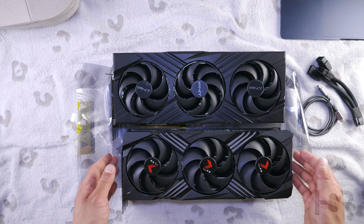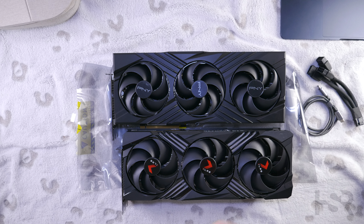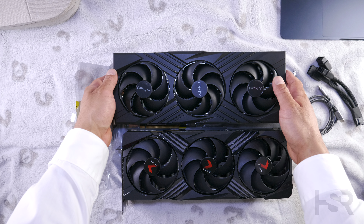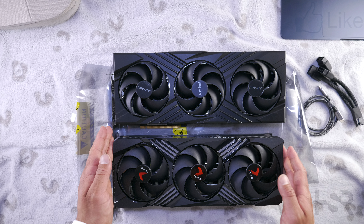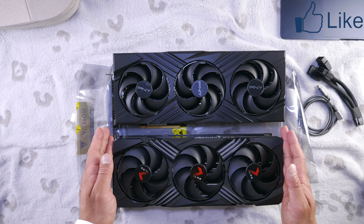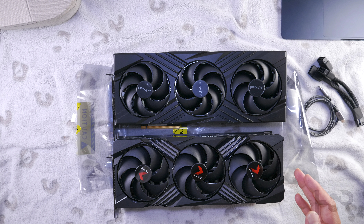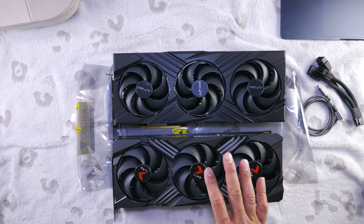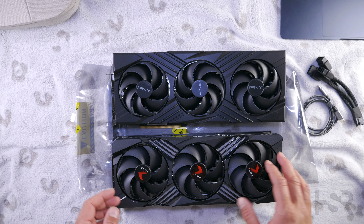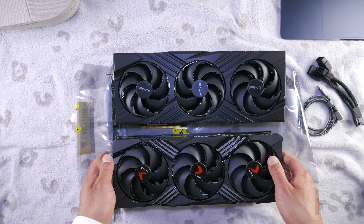If you want to see the proper unboxing of these, they'll be on my channel — I'll try to remember to link them up. Now, straight away you can see that this one is a tiny bit shorter. The XLR8 RGB version on the bottom is a bit shorter than the Verto, which is useful if you've got a case that limits card length.